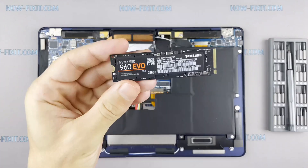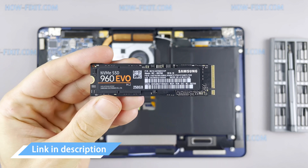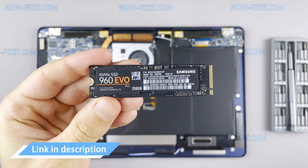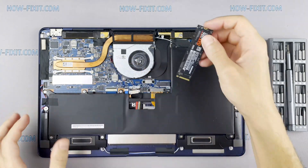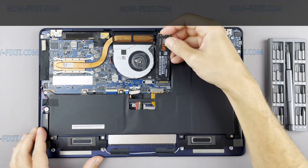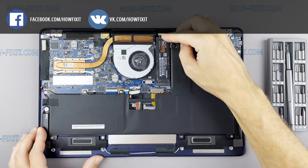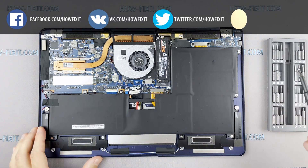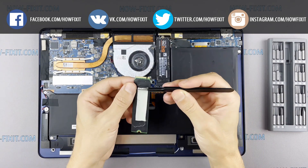This laptop supports SSD type of M.2 NVMe storage. In the description I leave a link where to buy an M.2 SSD for upgrade. Also in the description you will find a link to a video explaining the difference between types of M.2 SSD drives — those that work on the SATA 3 bus and M.2 NVMe which works on the PCI Express bus. If you still don't know what type of drive you need, I recommend watching that video.